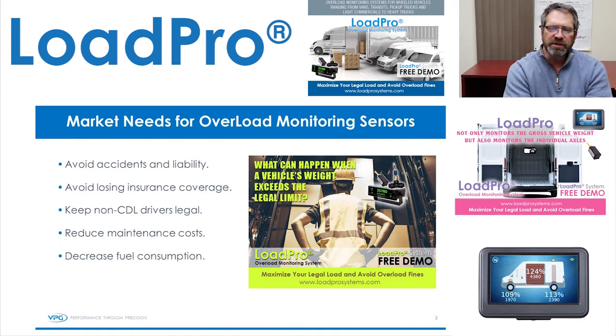Market needs for load monitoring sensors. The main one I think of is avoiding accidents and liability. We're in a litigious society, so if your truck or van is in a wreck, one of the first things checked is whether it was overloaded. If it was overloaded, it doesn't have the same steerability or braking — you could lose your insurance coverage, and obviously there's going to be a large lawsuit and fine associated with it.